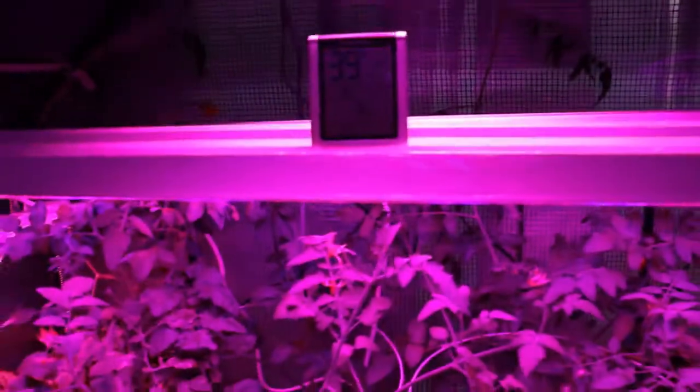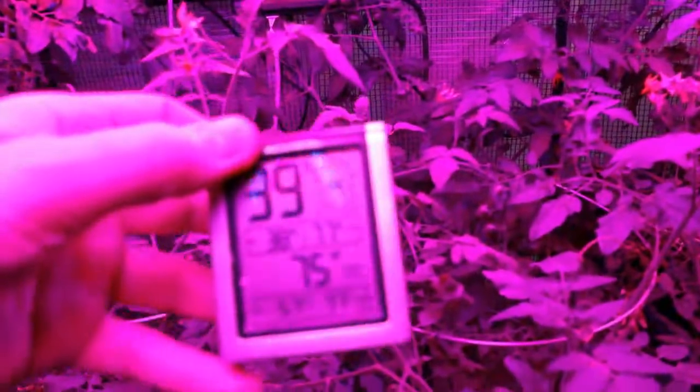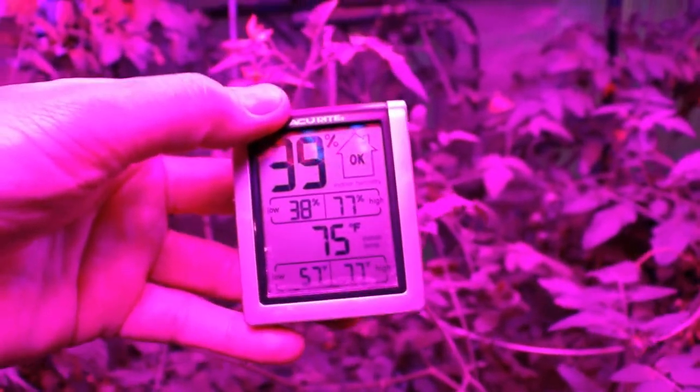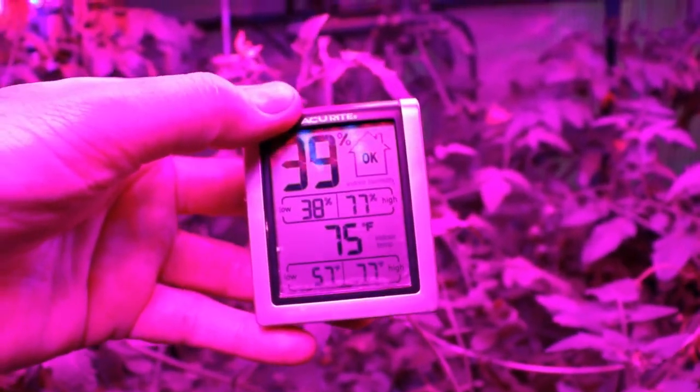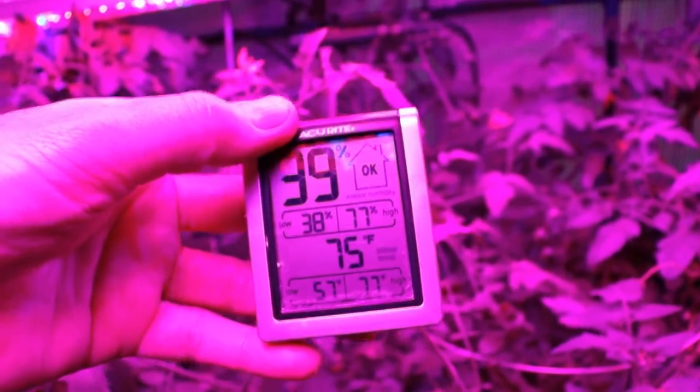Don't believe me? See that — they're way up at the roof. I keep a small temperature gauge and humidity checker in here. It's 75 degrees in here versus 65 degrees in the house.